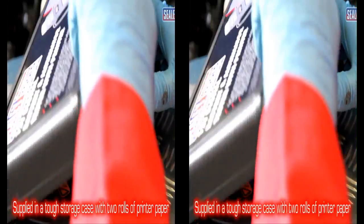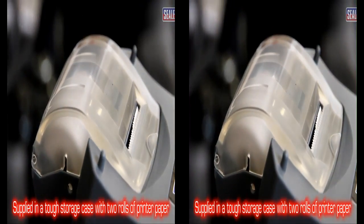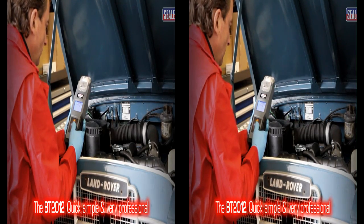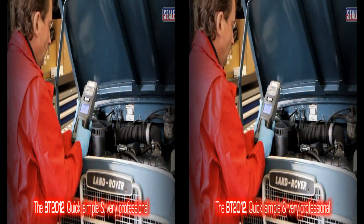This excellent device is supplied in a tough storage case with two rolls of printer paper. The Sealy BT2012 Digital Battery and Alternator Tester — quick, simple and very professional.